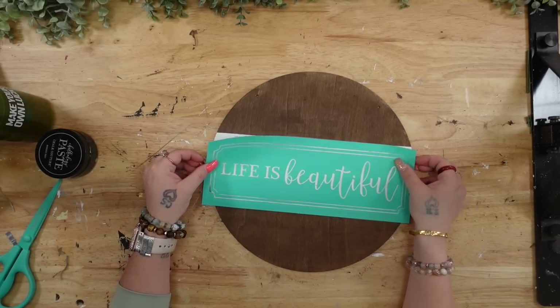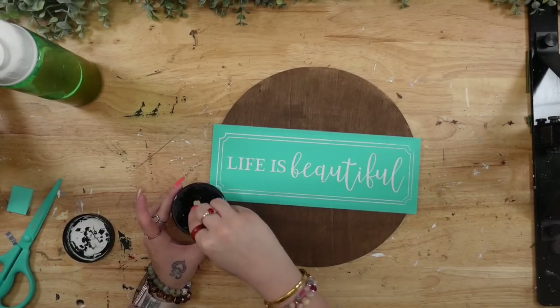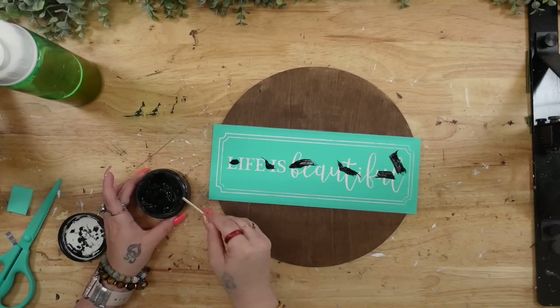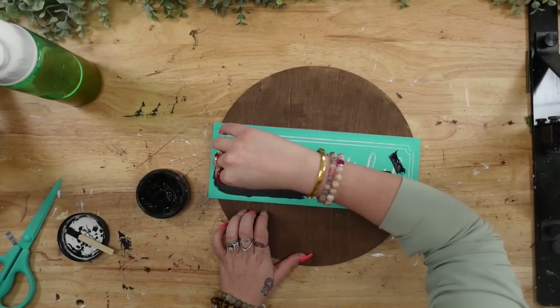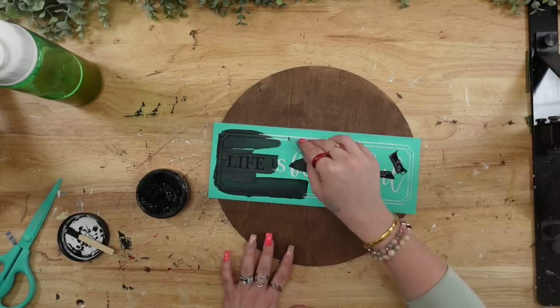I kind of wish I would have gone a little bit more heavy, but no big deal. Once the dry brushing was completely dry, I'm going to stir up my paste really, really well. You always want to make sure that you stir it up so you don't get any bleeding. Then I went ahead and transferred on my image.